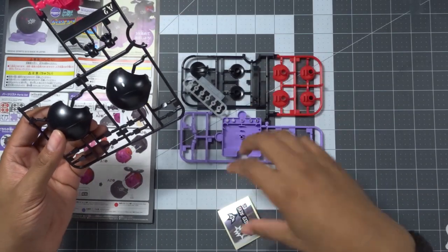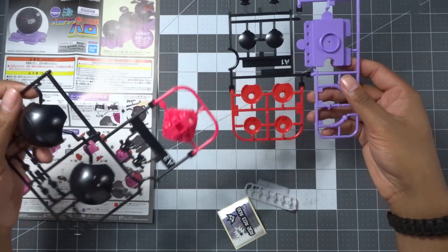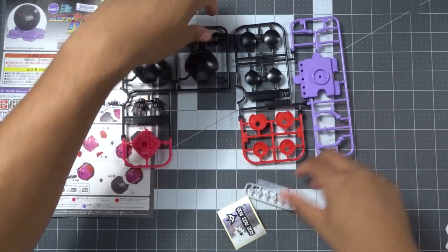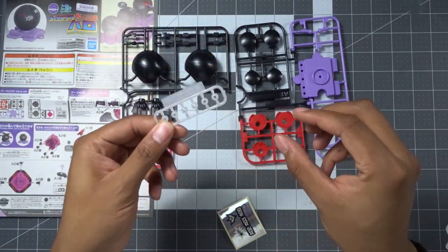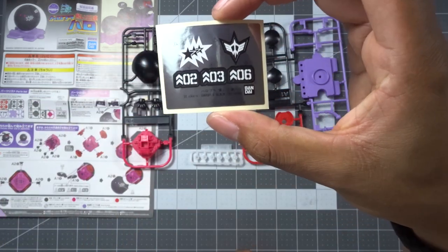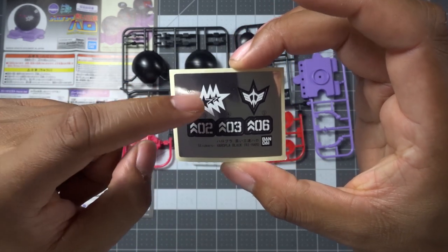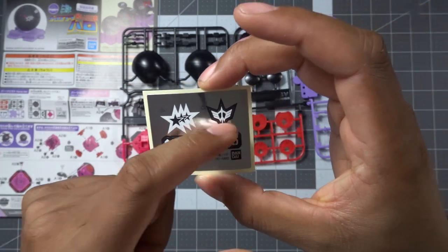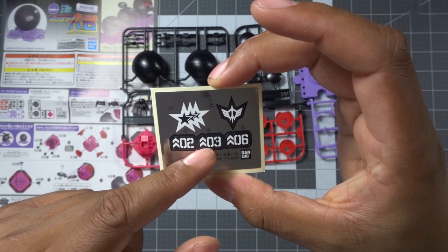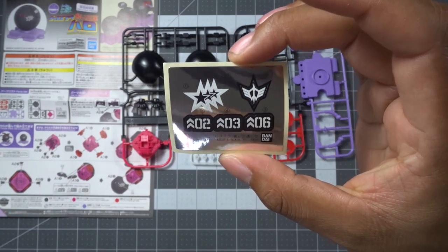We get essentially two runners and some polycaps, as well as a very small foil sticker sheet. You get your Black TriStar sticker, Zeon symbol, and of course your three numbers for whatever pilot you decide to assign this Haro to.